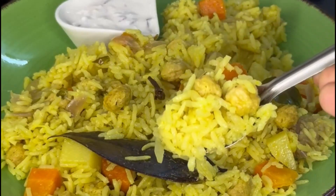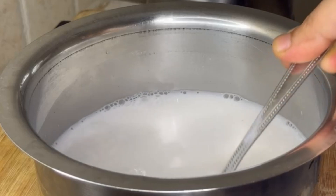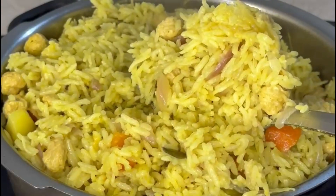Hi, welcome to our channel. In this video, I'm going to show you a recipe for a meal maker pulao. It's very easy and simple.